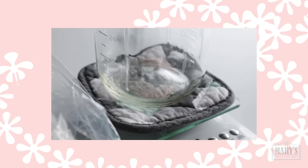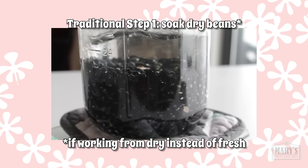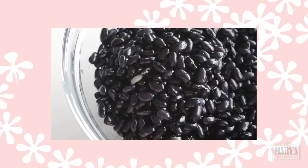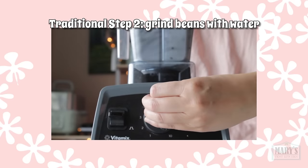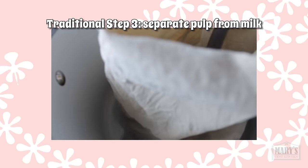First up on the docket: black beans. The first step, as nearly always, is soaking the dry raw beans overnight so they plump up and become easy to blend. After draining the soaking water and rinsing them off, half the beans go into my high speed blender along with about double their current volume of water for about 30 seconds. Then the puree goes into a fine, strong nut milk bag to strain.